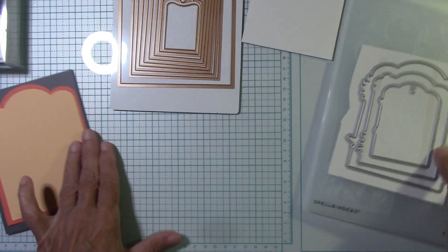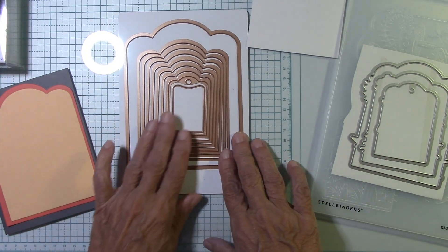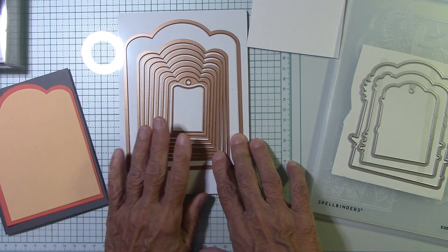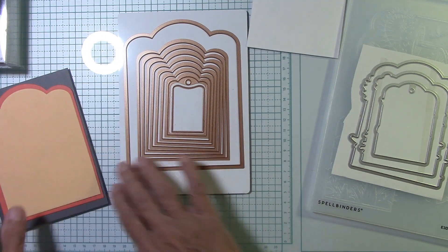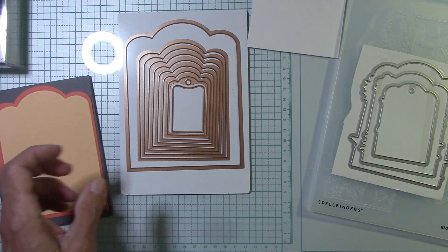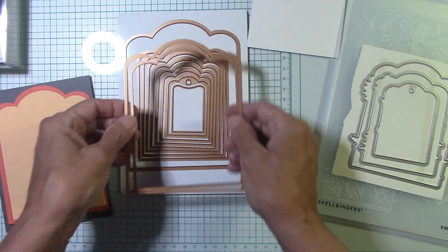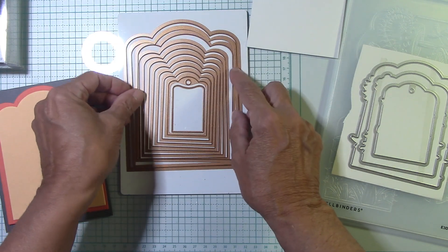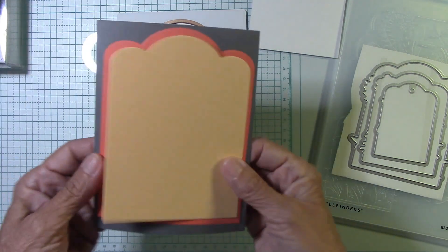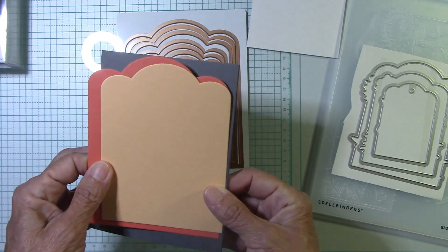This is called Mushrooms from Me to You, and this is a 3D embossing folder. We know that because it says E3D right here. It's also a cut embossing folder, so it comes with dies. It pairs with the scallop labels and tags dies. I've already got a couple cut here - not the largest one, but the two and three from the outside.